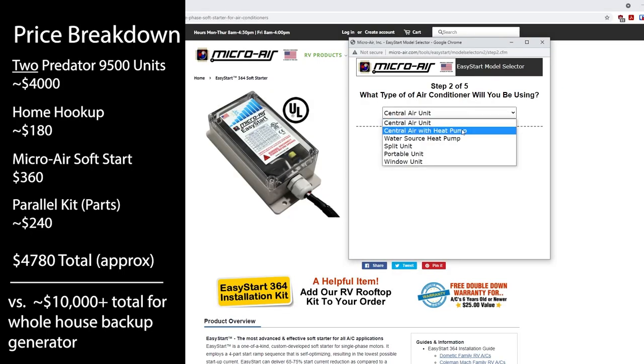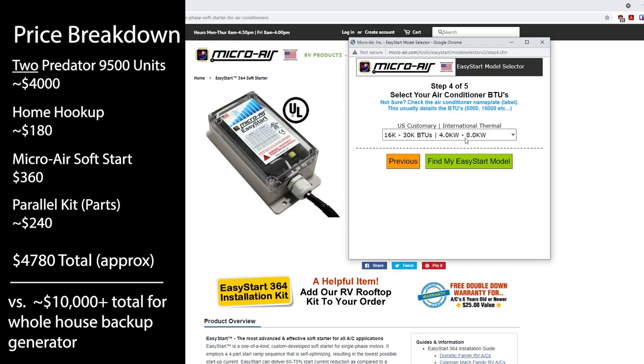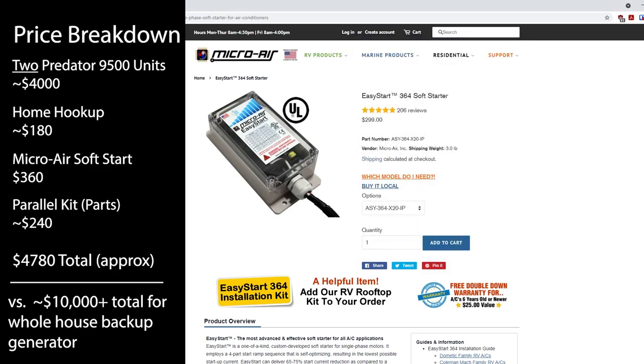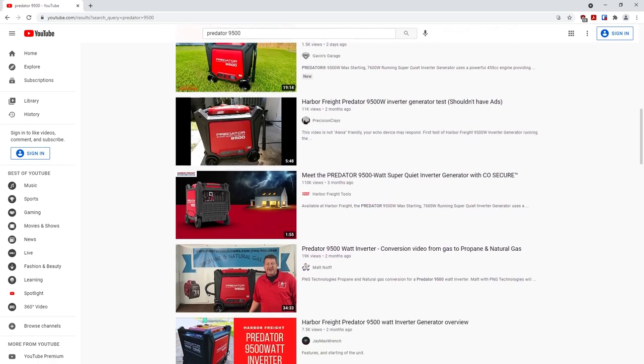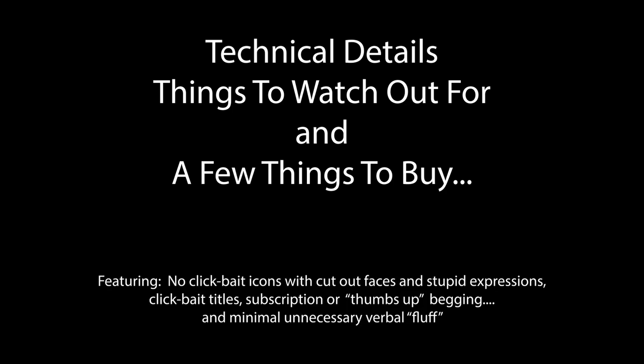For an investment of around $4,000, a soft start for your central AC unit, and building a parallel kit, you can have much cleaner power than you'd ever get from a home backup generator at less than half the cost. And that's what I needed for my all-electric home. There are a variety of videos out there that already cover unboxing and showing it running different appliances, so I'm going to skip most of that and get into some technical details, key considerations, and a couple of aftermarket parts you might want to add to really get the most out of your unit.